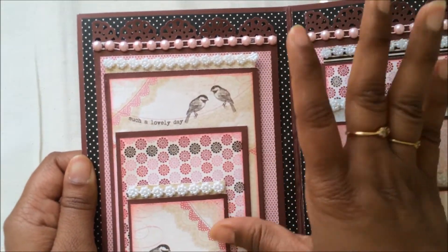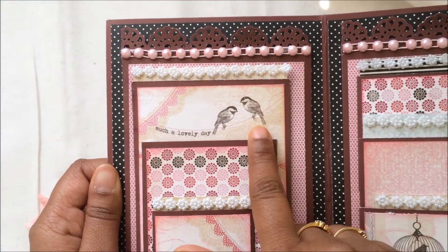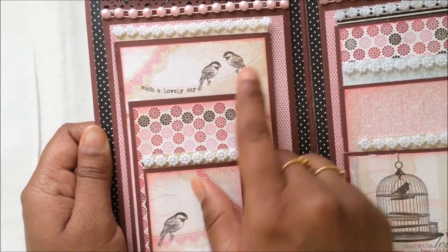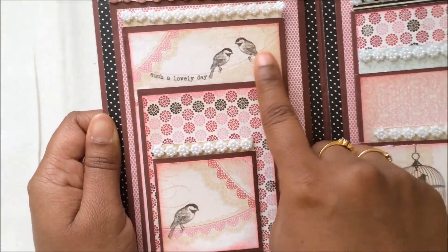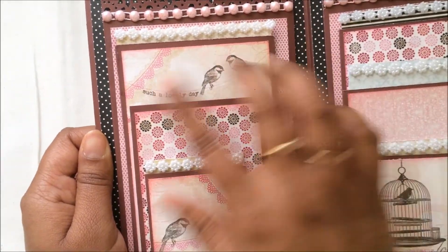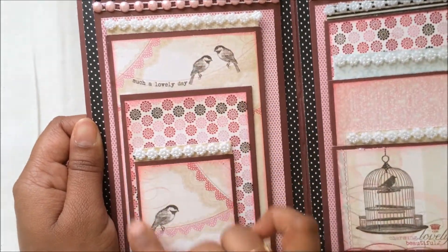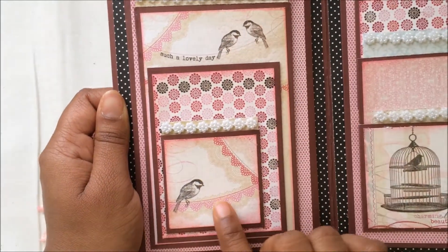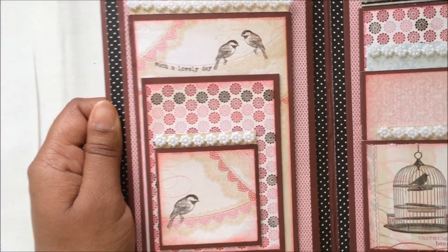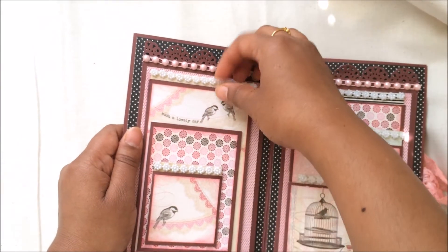I wanted to focus on this image from the paper collection — 'Such a Lovely Day' — with these two cute birdies. This paper was a continuation of the pattern paper with one, two, and three birdies, so I cut it so I could use all three birdies: two over here, two over here, and one over here. It looks so gorgeous — I love it.